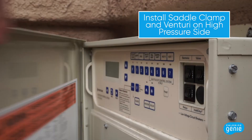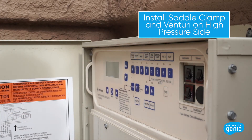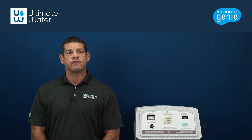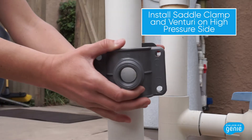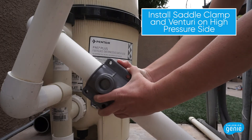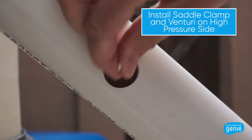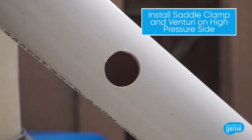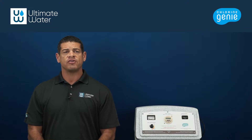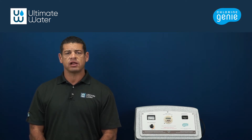To install the saddle clamp and Venturi on the high pressure side, first shut the pool pump off and check for isolation valves to close any water sources, particularly if the pool is above equipment level. Identify the location on the existing plumbing where the saddle clamp will be installed. Drill a hole into the existing PVC with a 7/8 inch hole saw. Note that each saddle clamp will have a recommended hole size; 2 and 3 inch saddle clamps sold by Ultimate Water require a 7/8 inch hole. Hole size relates to the port size, not the clamp size.